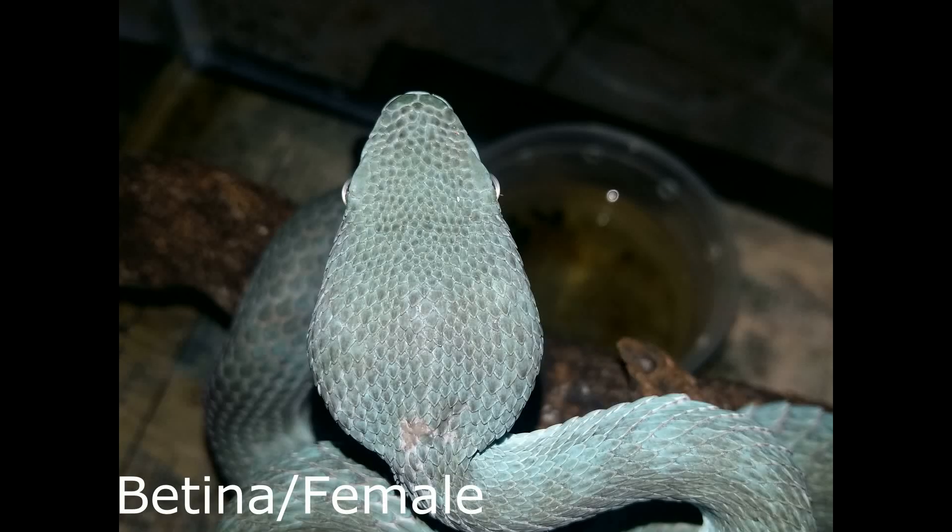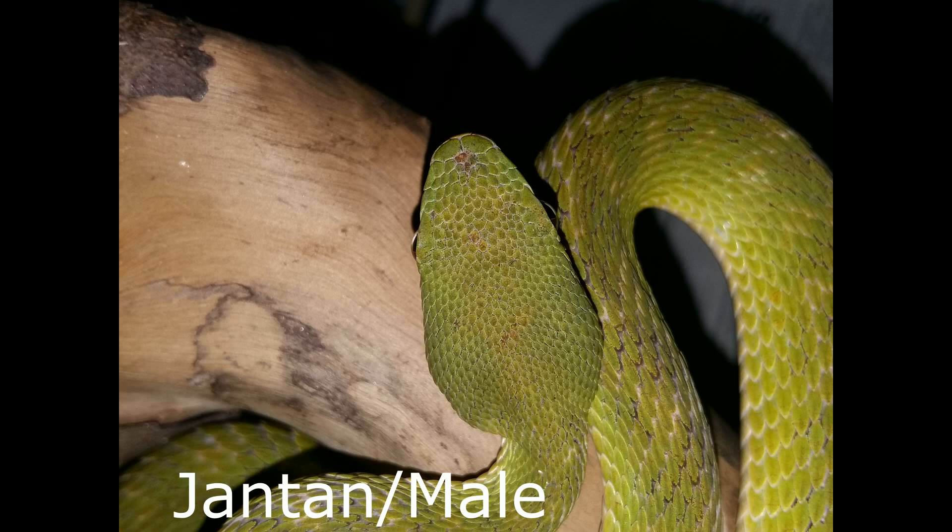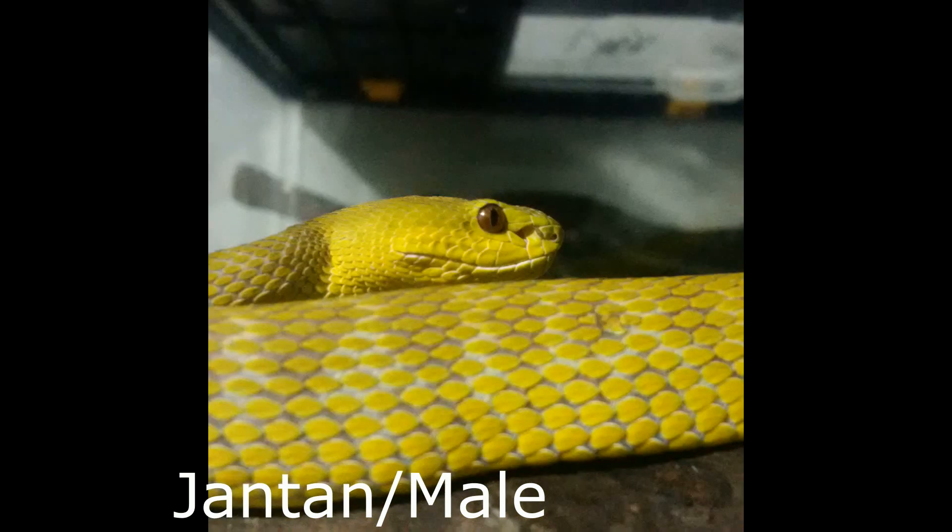1. Bentuk kepala. Bentuk kepala pada betina insularis terlihat membentuk segitiga, dengan diameter kepala yang lebih lebar, serta gemuk dan cenderung terlihat lebih padat. Sedangkan pada jantan terlihat sebaliknya. Bentuk kepala pada jantan terlihat tidak membentuk segitiga sempurna, melainkan berbentuk seperti oval atau seperti telur, dengan diameter kepala yang lebih kecil, serta ceper atau membulat.